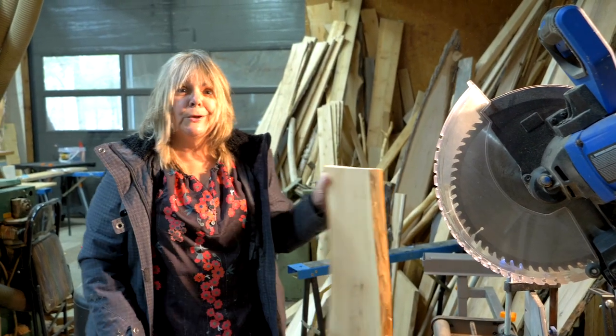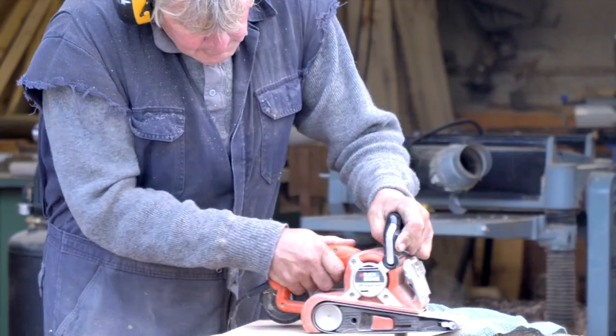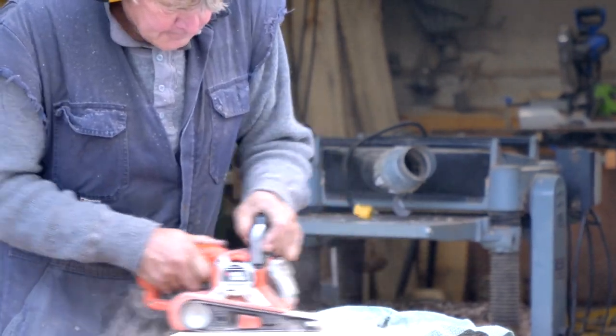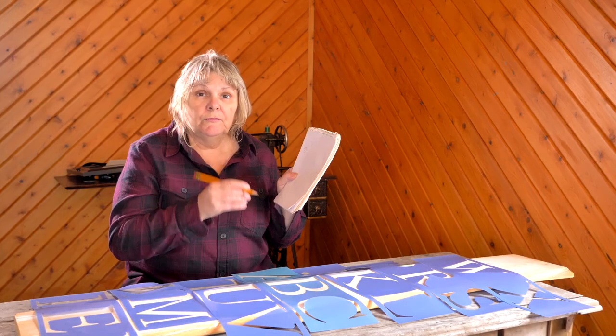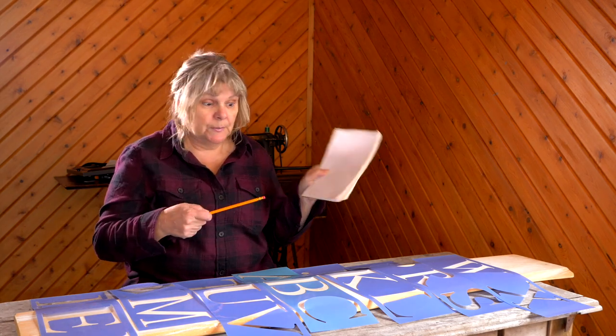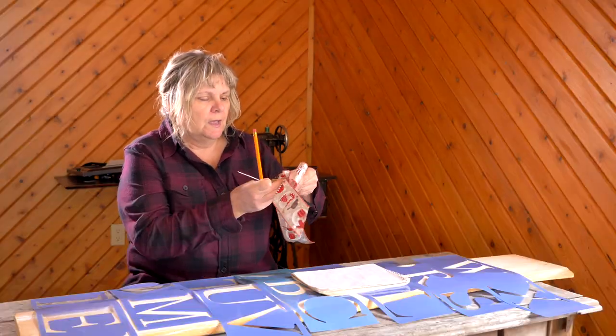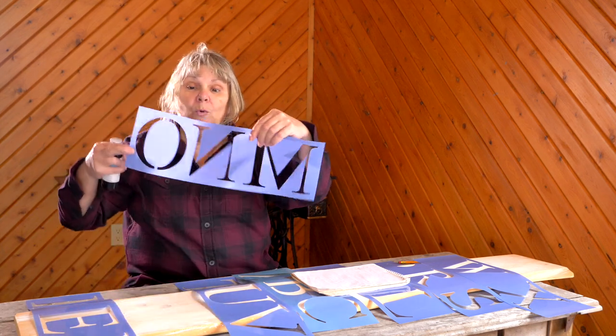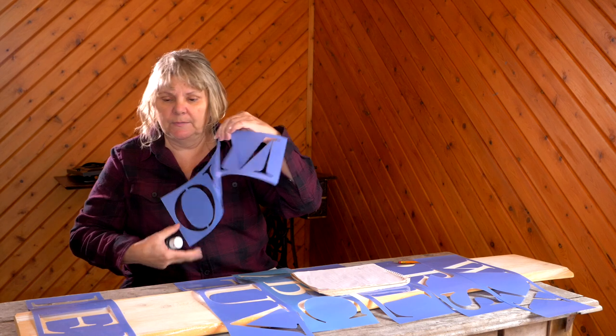Sand it, ready to go. First, I'm going to write the word 'welcome.' I'm going to be working upside down and from the bottom up. I'll show you how to do this bow — I want to leave some room for a bow at the top and give myself a little bit of room at the bottom. Just mark a pencil where I want the next letter. The O is on the same stencil as the M, so I've got to play with it.